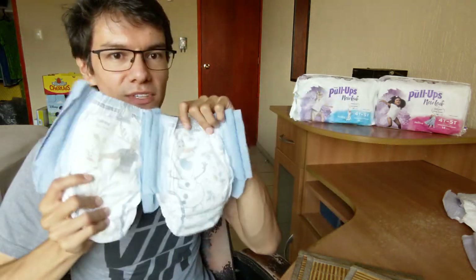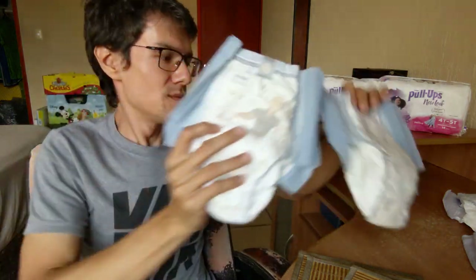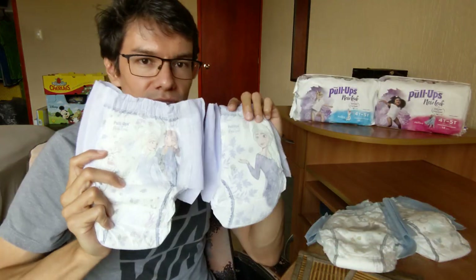So thanks for watching this unpacking of the new boys and girls Hoogies pull-ups. Until next time, bye bye.